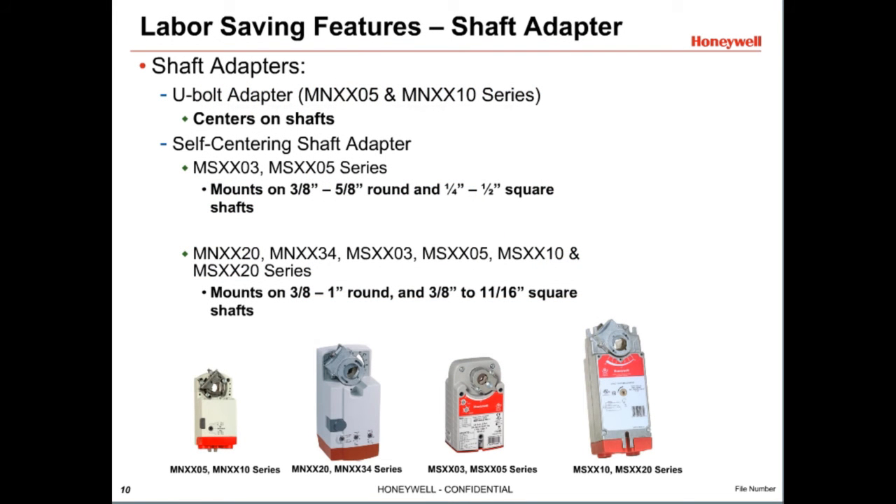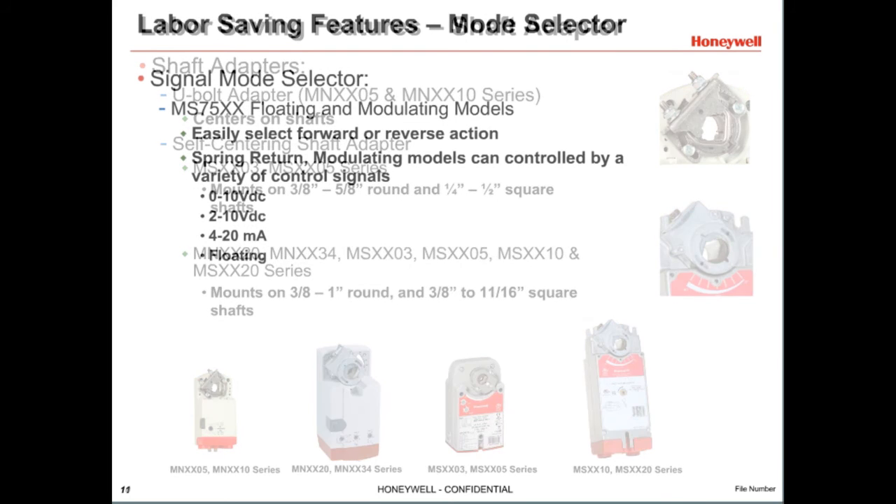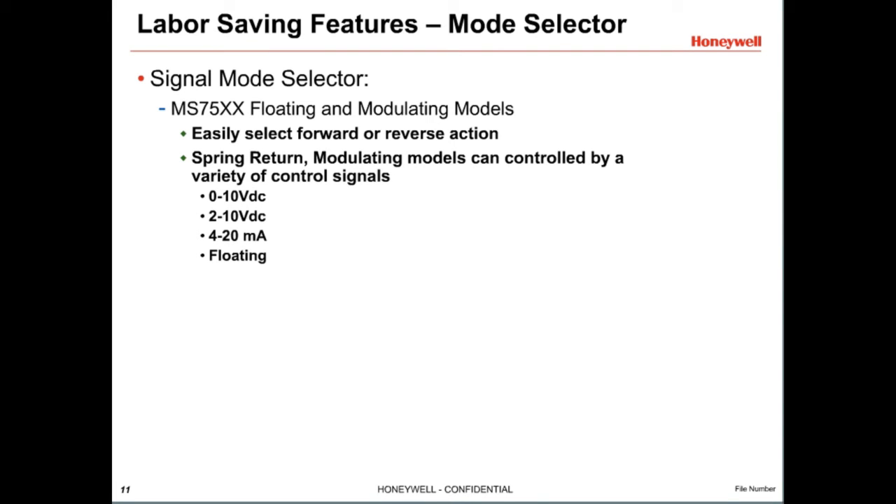Honeywell DCAs help save installation time and labor. On the MN5 and 10 Nm non-spring return actuators — that's 44 and 88 inch-pounds — Honeywell DCA shaft adapters have a U-bolt design. Many other actuators use a self-centering shaft adapter. These make it easy to tighten an actuator to the shaft with only one hand and center automatically onto the shaft, which is critical for applications with larger torque loads. These Honeywell shaft adapters can also limit actuator travel in 5-degree increments. Honeywell MS75 spring return DCAs can be controlled by a variety of control signals, meaning one model can take the place of several single-purpose actuators.